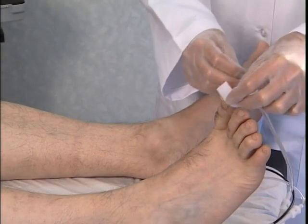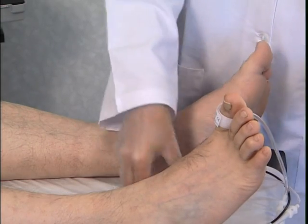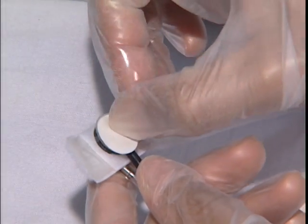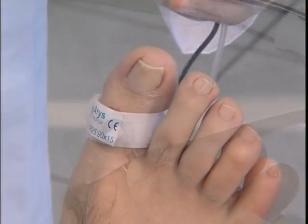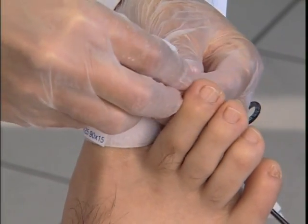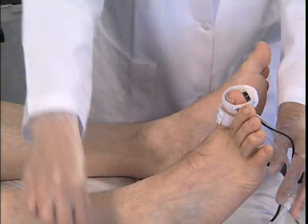Place the occlusion cuff on the proximal phalanx of the big toe. Do not over-tighten to avoid blocking the blood vessels. Stick double-sided tape onto the sensor to ensure that it is in contact with the skin when the second cuff is placed on the distal pad of the toe. The tube should be positioned towards the heel.